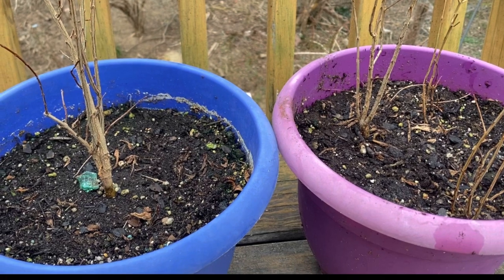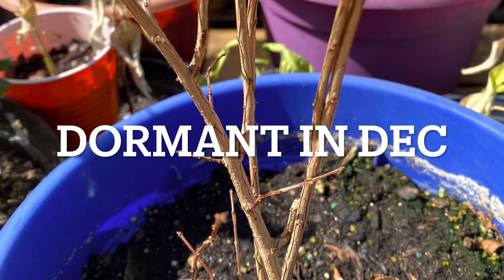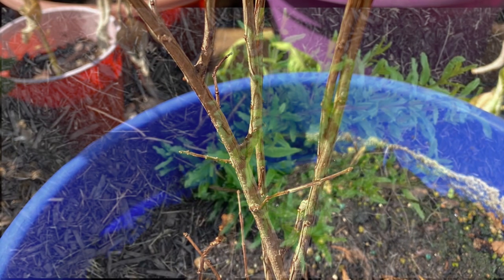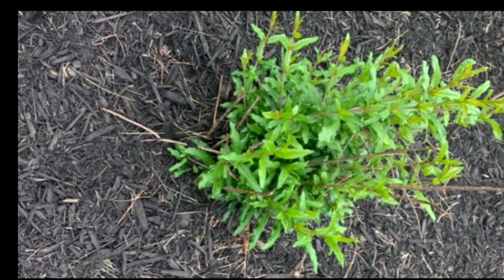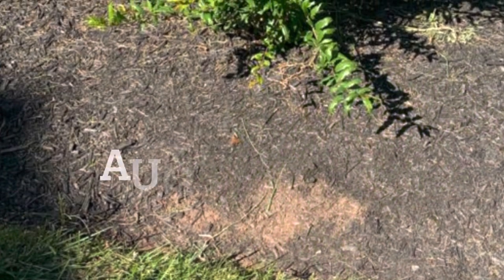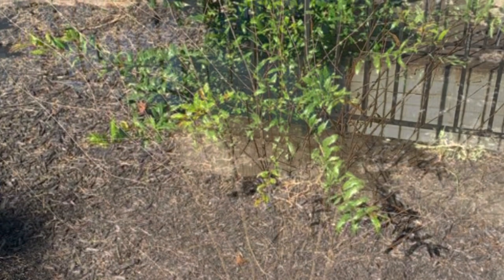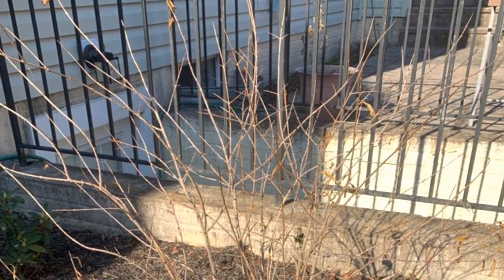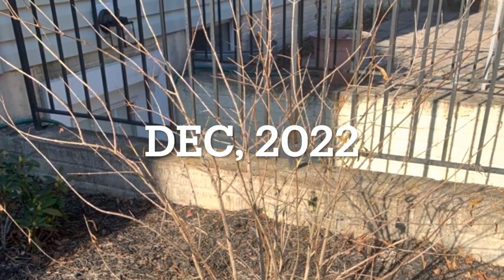In December it has again gone into dormancy and you can see there are no leaves, only dry stems. Every year it goes dormant in November or December, then it comes back. In the third year after its dormancy you can see — now in August — it has grown into a very big plant, all lush green and big.